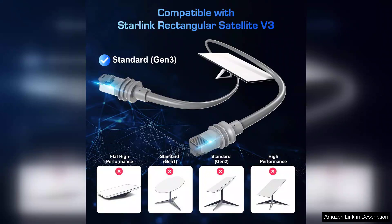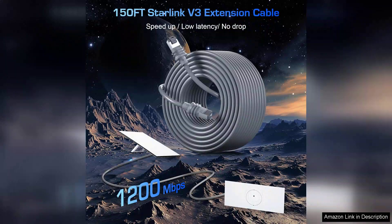Right out of the box, the cable impresses with its robust build quality. The materials used seem sturdy enough to withstand varying weather conditions, making it ideal for outdoor use.